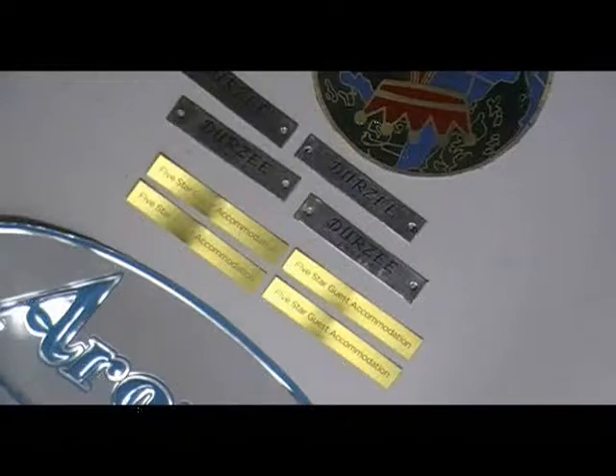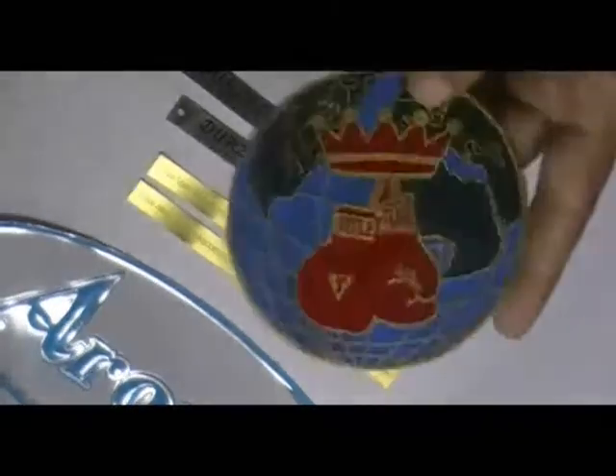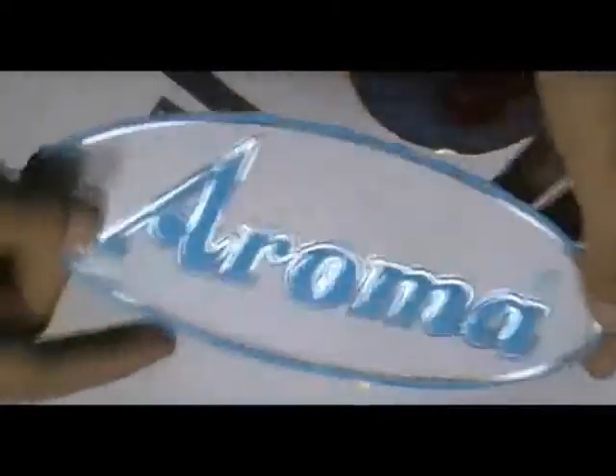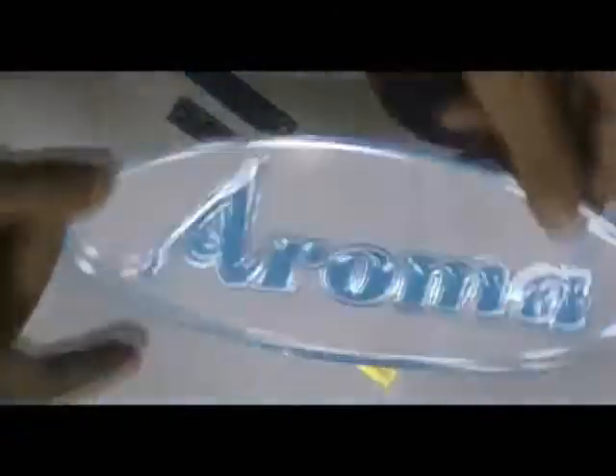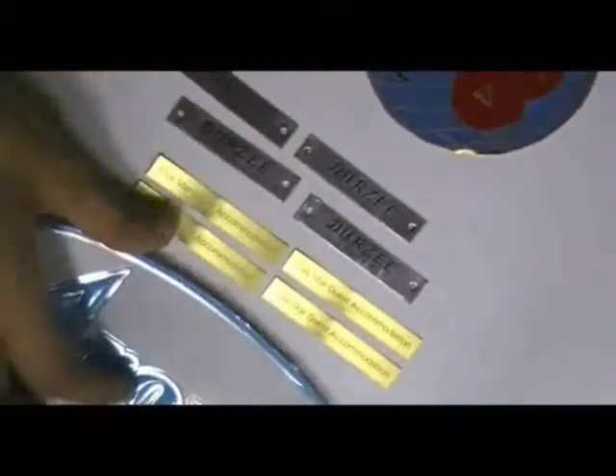Some metal stickers which are printed in our screen printing house with the custom design of our client. We can provide you this type of stickers in octagon shape also. Just visit our website where you can chat live with our experts.